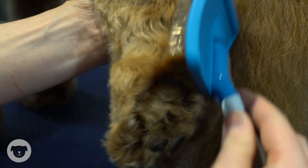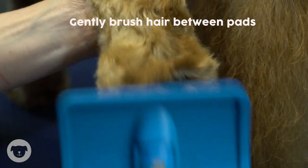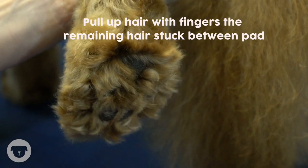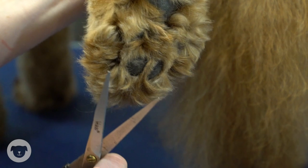I will use my brush or comb to gently brush up any hair in between the pads of the dog's foot. With great care, I would then pull up any of the remaining hair between the dog's pads ready for trimming.